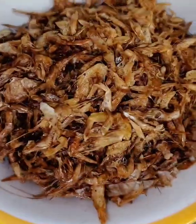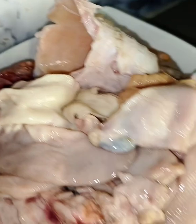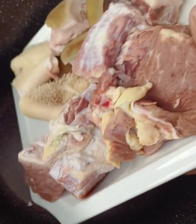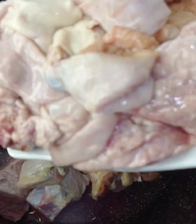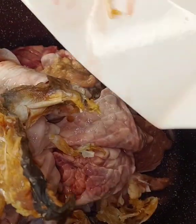These are the ingredients: Aura, the Oziza leaf, oil, raw fish, assorted meats, beef, Titus fish, smoked Titus. Here is my beef and shaki, goat meat — these are my assorted meats. Next, my stockfish and seasoning cube.